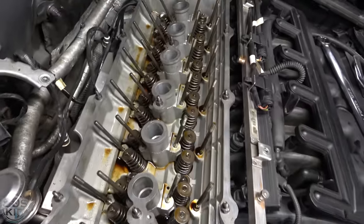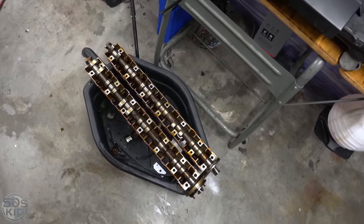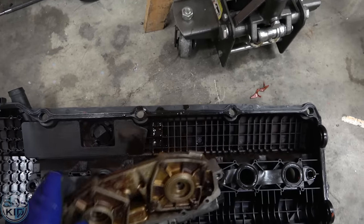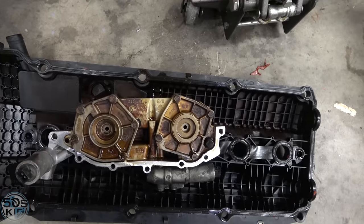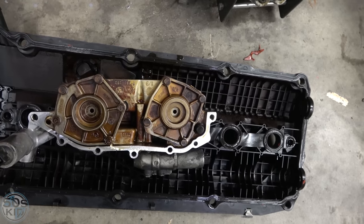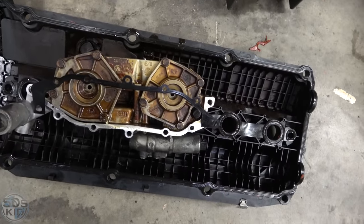We got it out just the same. Normally we would be ready to put everything back together right now. However, I'm going to take these camshafts and all the other parts that are all varnished up to my machine shop and get them cleaned. I'm not sure about the Vanos unit — it's got some seals on the inside and I don't know if a cleaning procedure would affect that. I'll get a new Vanos gasket tomorrow as well, and then we'll put it all back together.